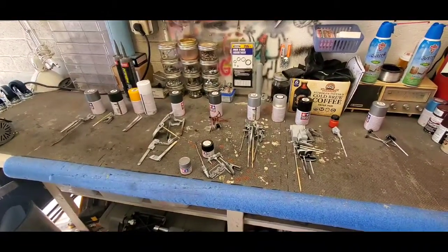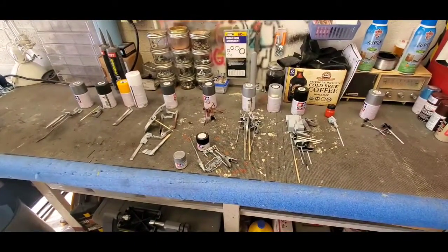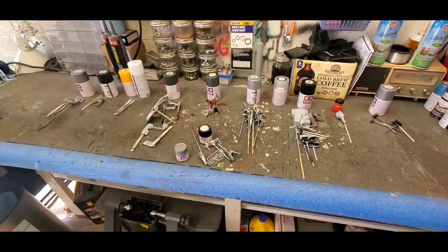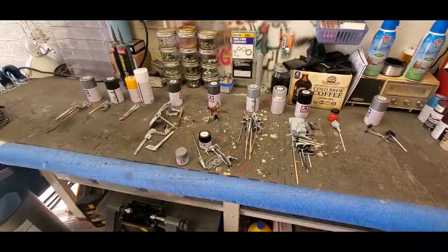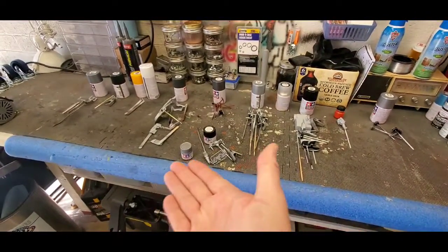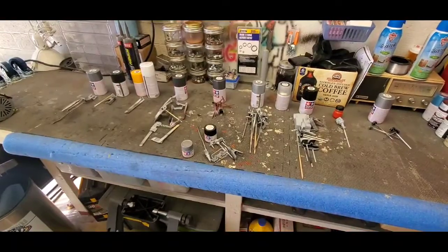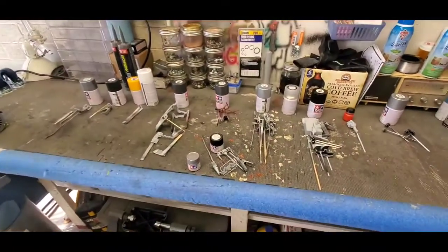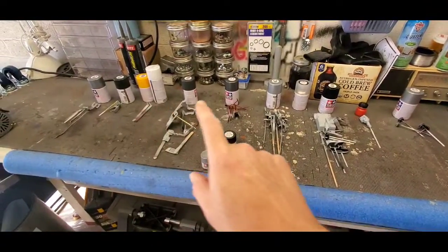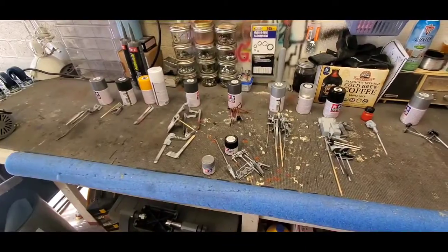We're doing our first official update on the 70s and 80s TV/movie car group build. We're working on the Stingray from the TV show Stingray. Here's basically how we do our layout when we're going to be doing a mass spray job. Everything's been primed and looking really good. Every single piece is grouped with the color we want to do it in — white primer and camel yellow over there for the shock absorbers.